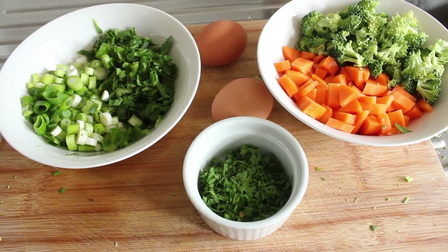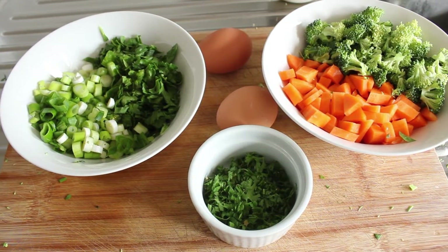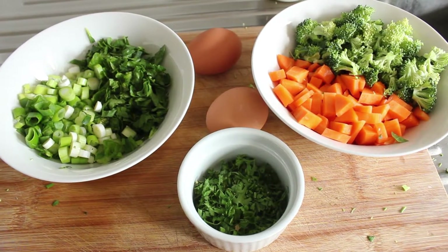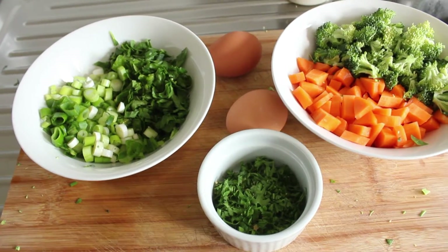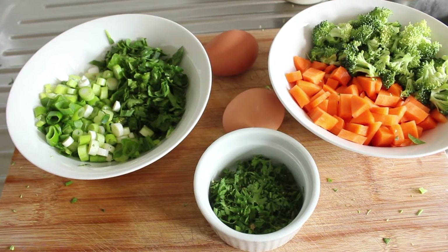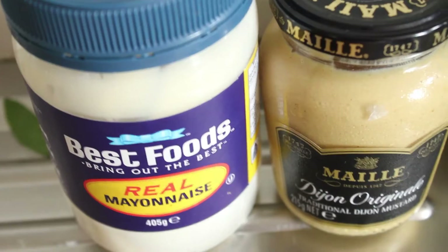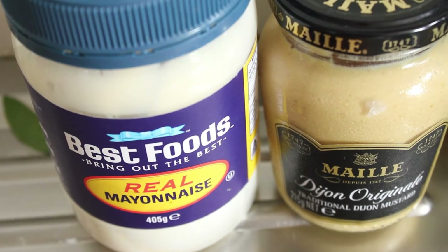Here are our vegetables. The spinach and the spring onions will go straight in. The broccoli and the carrots I'm going to blanch. Obviously the eggs I'm going to hard boil and then chop up. And then I'm going to add the flat leaf parsley. To that we're going to add some mayonnaise and some Dijon mustard.